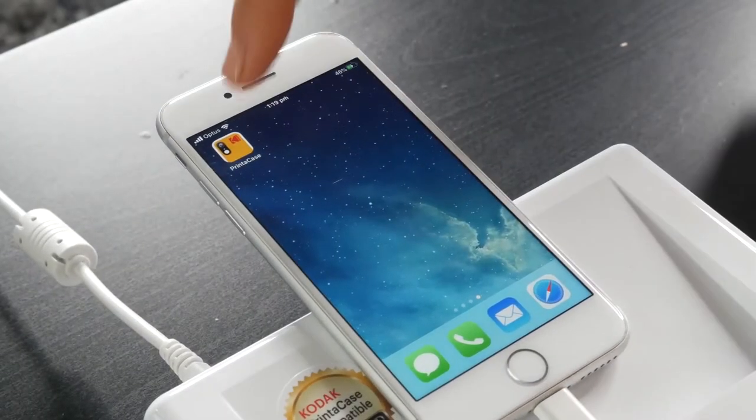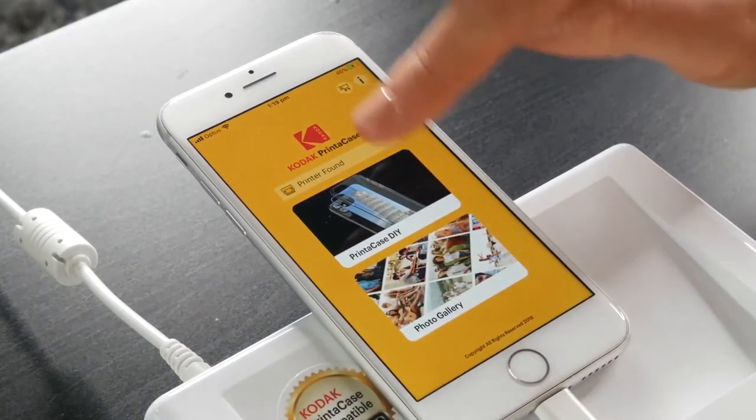I'm just in the process of making my Father's Day gift with the DIY printer case. All I have to worry about now is choosing a nice photo of dad and I. It's super easy to print and I just took a beautiful trip down memory lane.